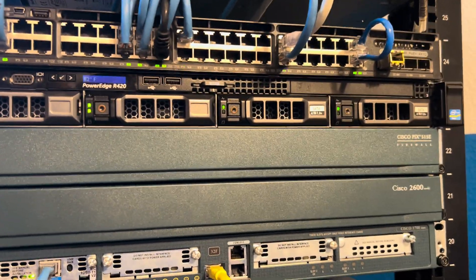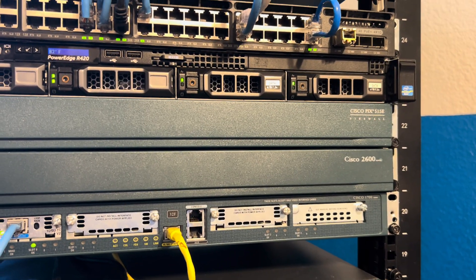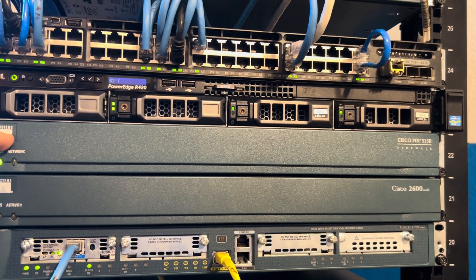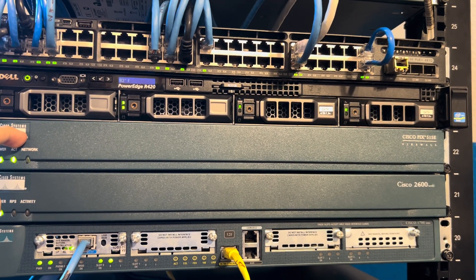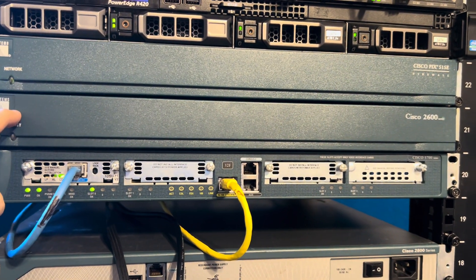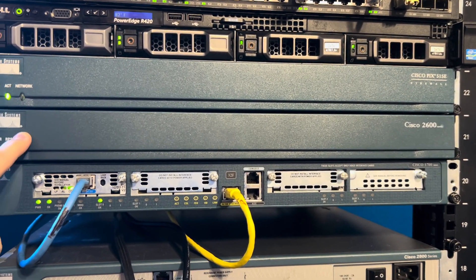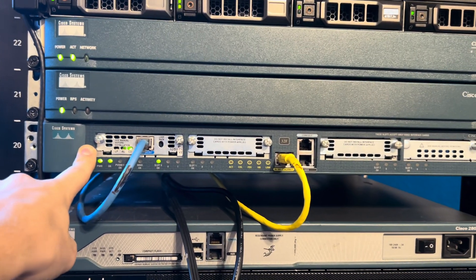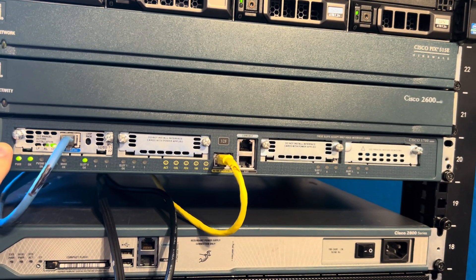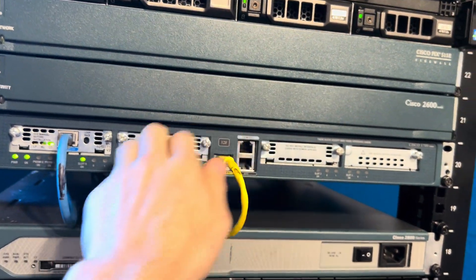Next, I have a Cisco PIX 515E firewall — this is the firewall for my dial-up ISP. Next to that, I have a Cisco 2600 router, which is the router for the dial-up ISP. And then I have a Cisco 1760 router, which I'm using for T1 distribution and T1 supply because I can put T1 cards in it.